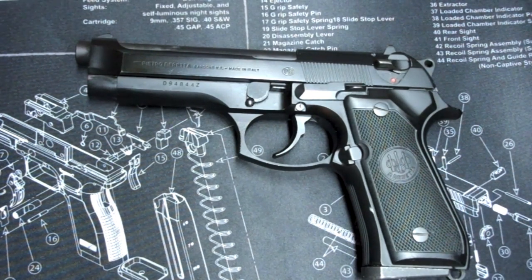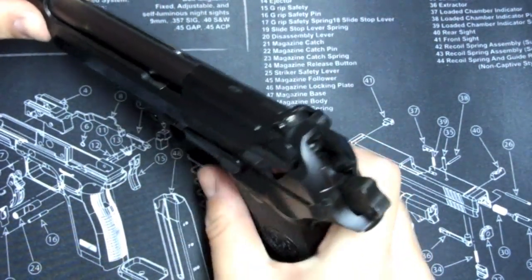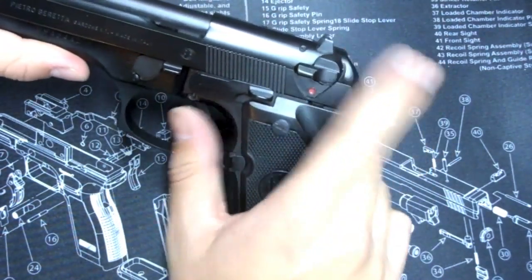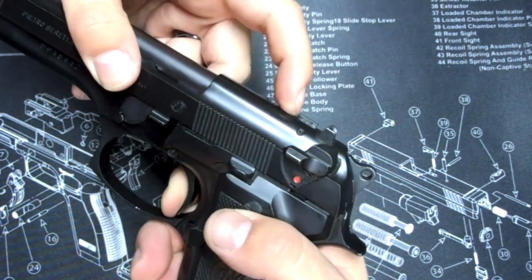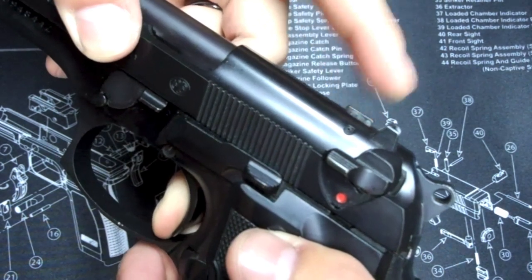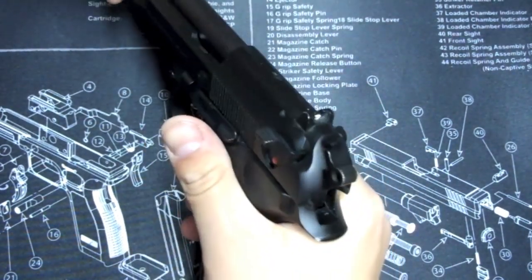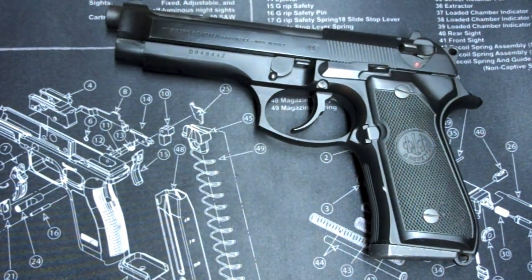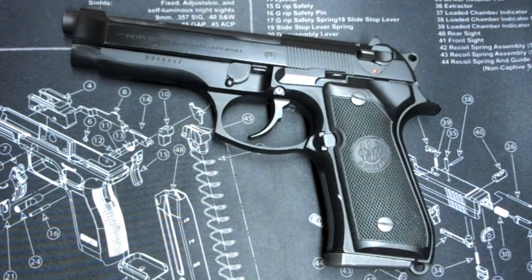Having said all that — this is a great 9mm pistol with a lot of good safety features. For example, the decocker, and also a firing pin block: if the safety is off and the hammer falls for whatever reason, it will not fire unless this little block right here raises all the way up, which only happens when the trigger is pulled all the way. It's a double-action/single-action pistol and it's a great quality, proven firearm. I'm just saying I do not like the decocker for carry or self-defense purposes.